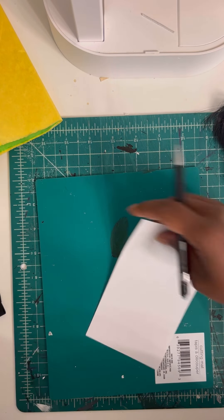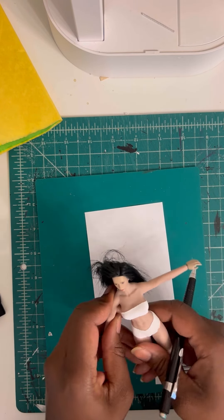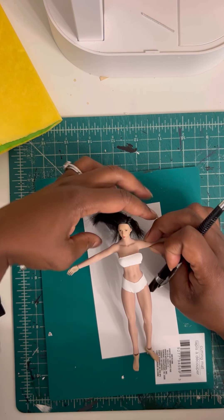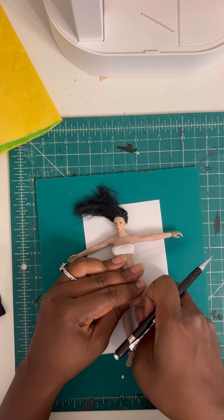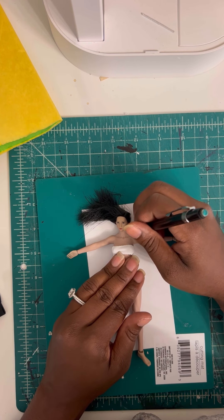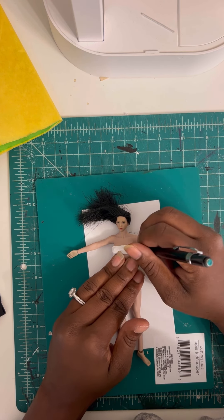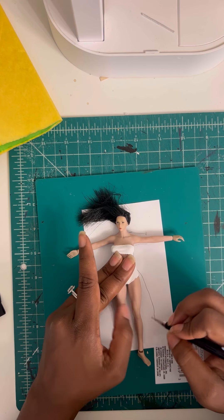This is going to be so basic and simple. What we're going to do is just make a quick little pattern using the doll — we can just trace her. It's going to be like an A-line type dress. The shoulder is about here, it's going to come out to about here, and then we're going to do A-line, maybe down here.